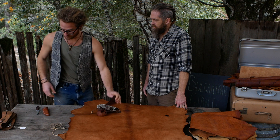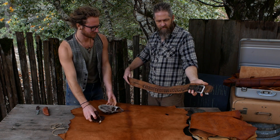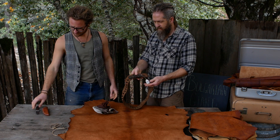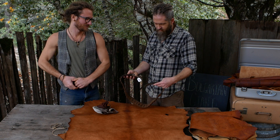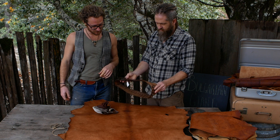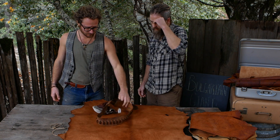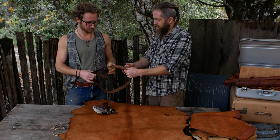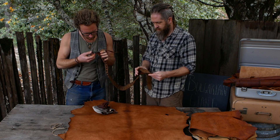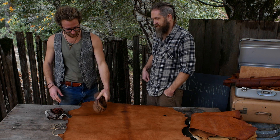Check out this gun belt he found in a thrift store — three bucks. It's the real deal, fully used. It looks kind of homemade, like someone cut a belt off. That's veg tan for sure — probably cattle, because cattle doesn't stretch. Maybe horse, but it's probably cattle. Some history behind that — it's been on someone's waist a lot.